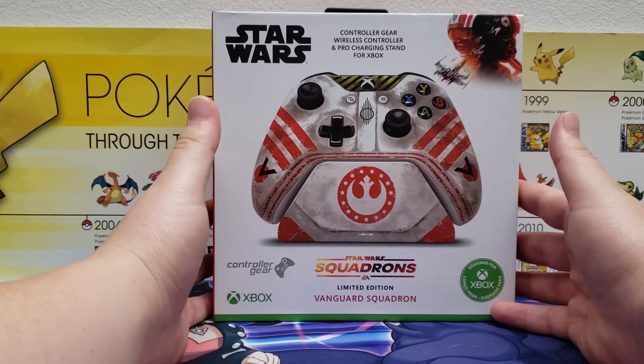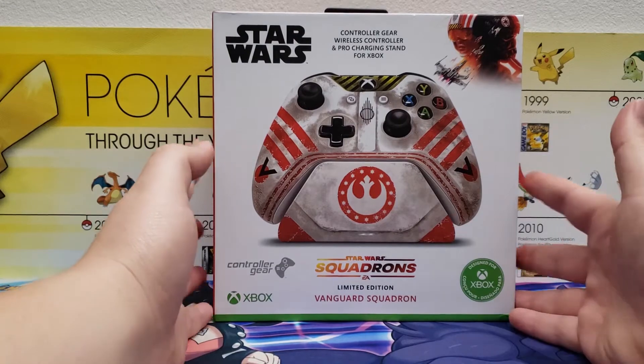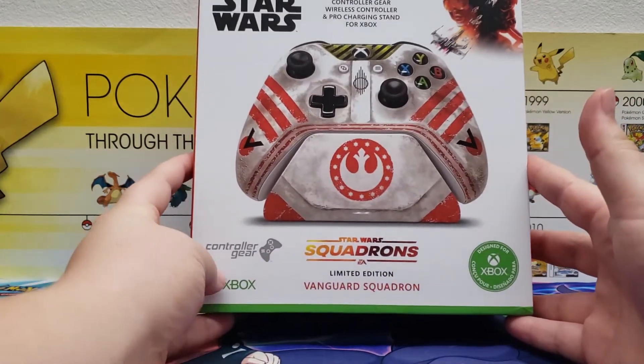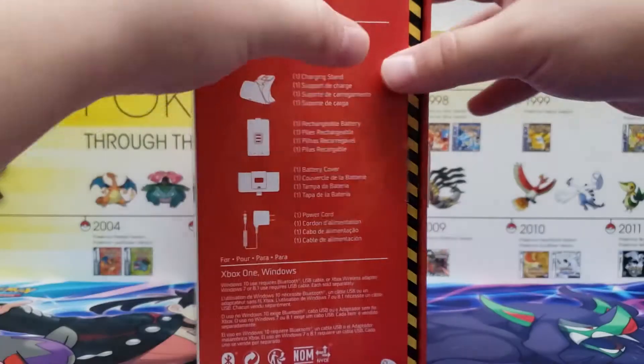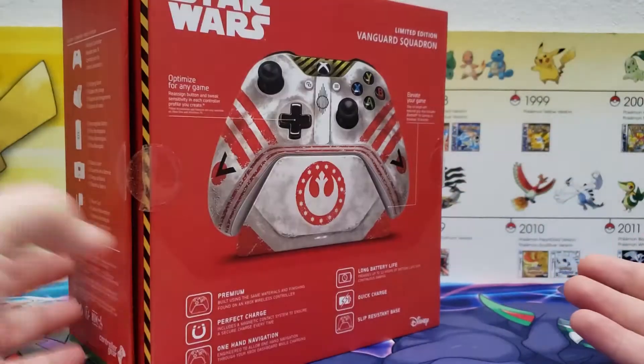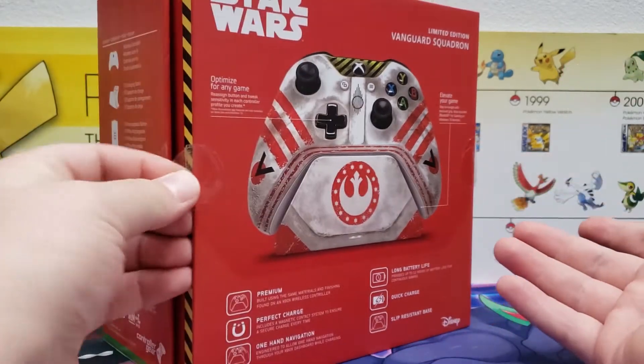This was rather expensive — I believe it came in at $170. I do have two of these other controllers made by this company, Controller Gear. They actually make the stand; they don't make the controller — Microsoft makes that.